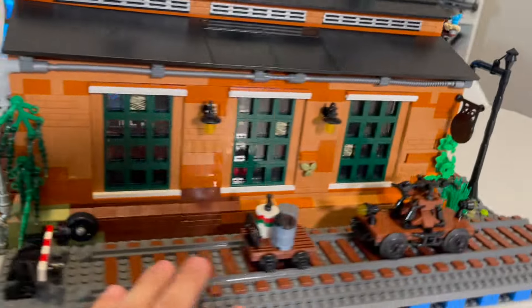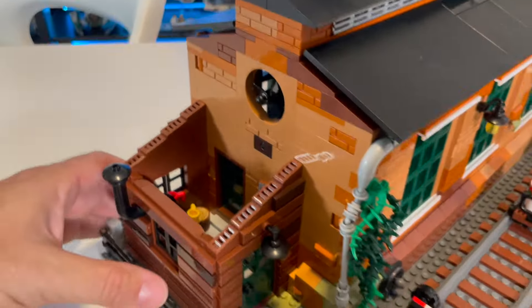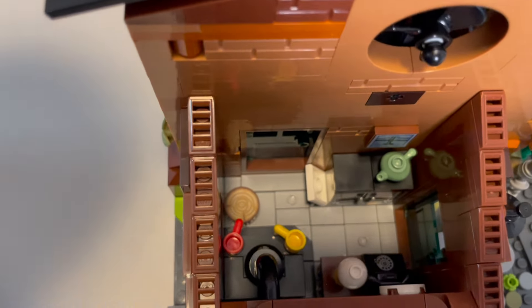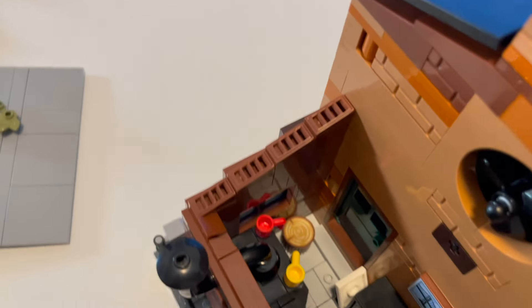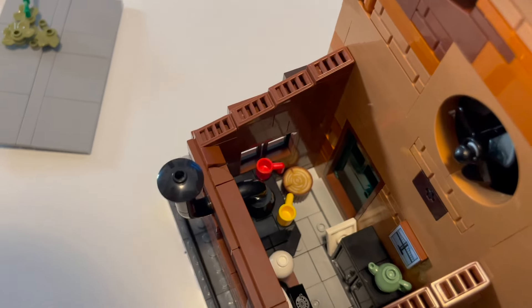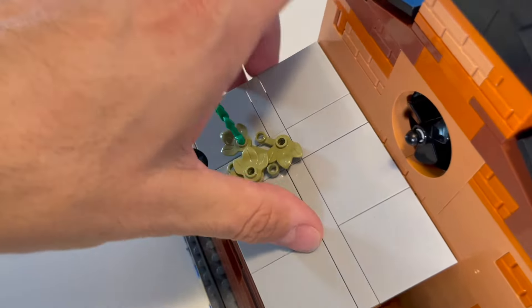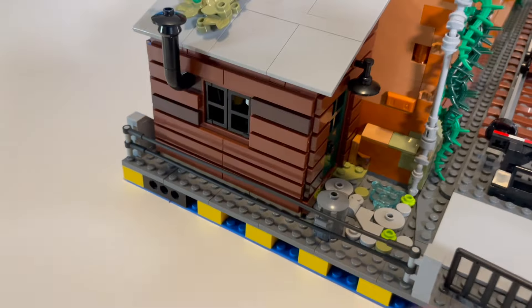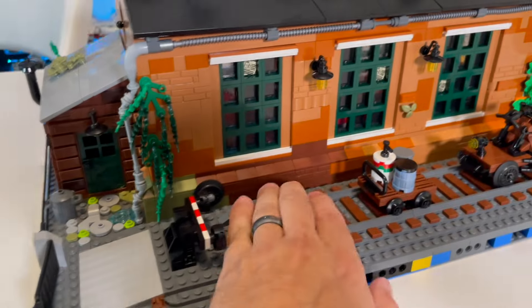Opening up the small living quarters, there's a little cabinet, a wood-burning fireplace to keep you warm, and a desk with a telephone, a lamp, and a clock. There's no bed, so it's more like an office than actual living quarters. It's a very small space, but still pretty cool. I also like how the outside of this section was made to look like wood planks.